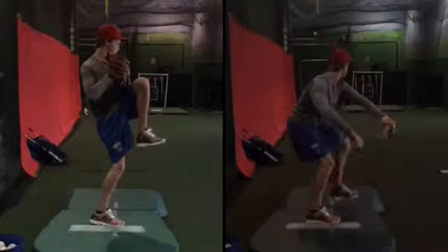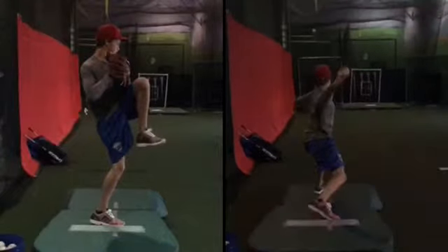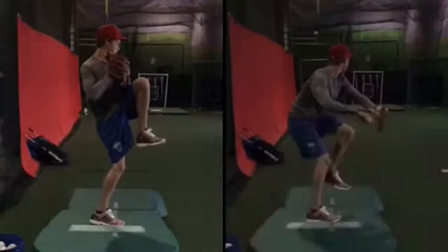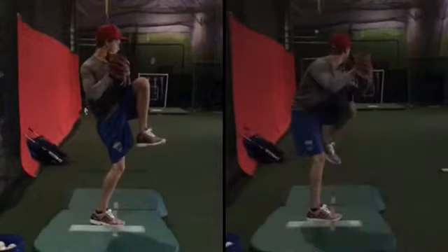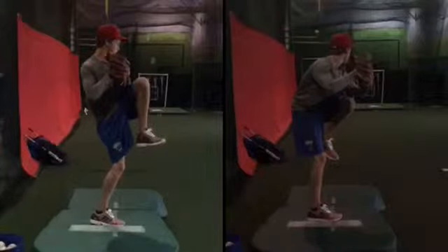Your body's going to move in similar ways anyway, because that's just muscle memory. So if you are practicing on your own, practice getting into the same position when you go from the stretch.